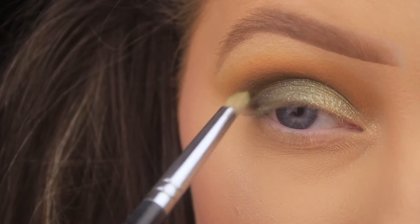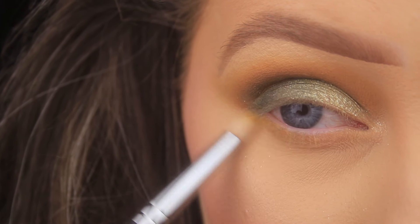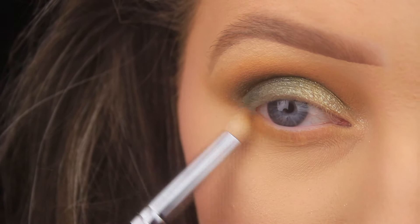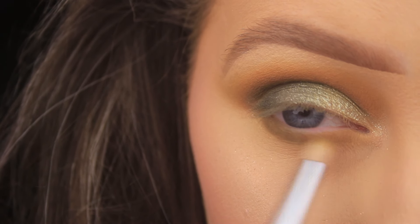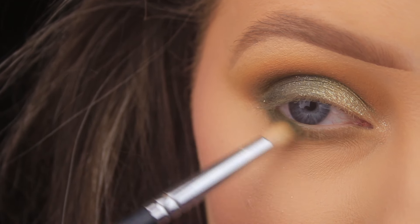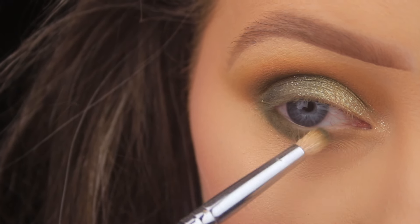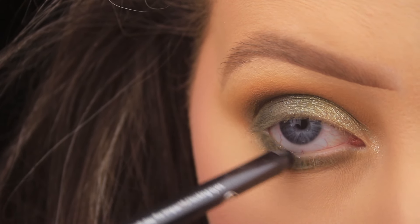Now we're working on the lower lash line, repeating the exact same steps as before. I'm using a pencil brush to apply that mustardy shade all the way along the lower lash line, then going back in with the terracotta shade and warming that up, blending back and forward from outer to inner corner. I'm taking the light mossy green first, sweeping it along the lower lash line focusing on the outer half, smoking it out and fading it in with the two orange shades, then taking the darker green mostly to the outer portion of the lower lash line and giving it a really good blend.